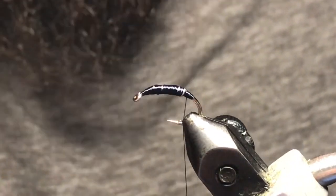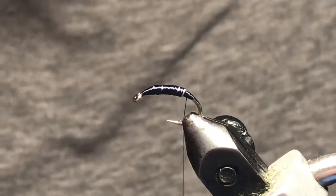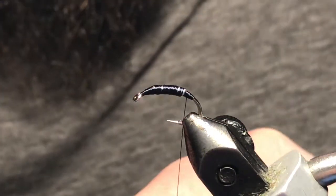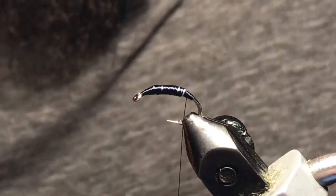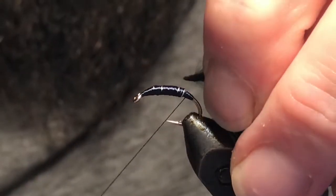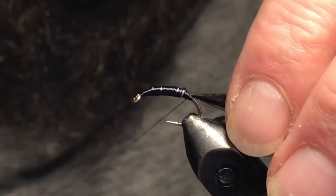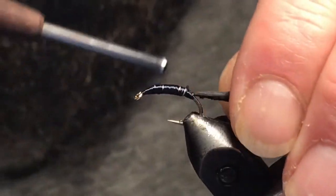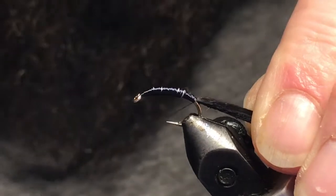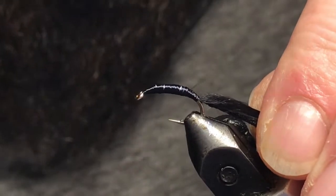Once you get that done, just go ahead and stop right at the back here. What I've got is a micro pine squirrel zonker and I'm doing this fly in black. I'm just going to take a short strip, clear some of the hide free there, and tuck this hide kind of right below where that lead finished and just get that tied in. I'm not going to go too far down and just cover everything up — you can see that gives you a nice smooth transition there.